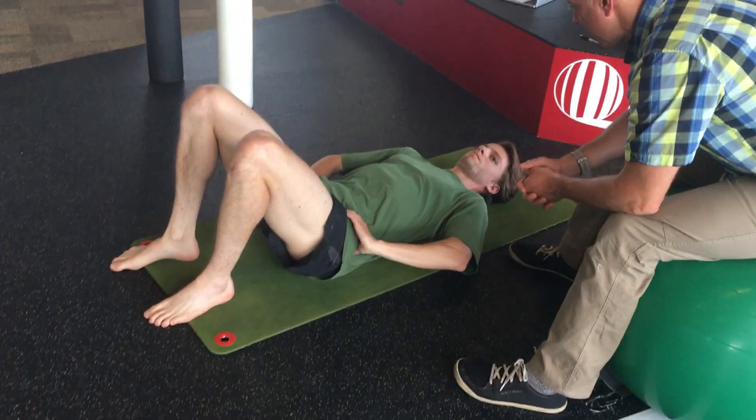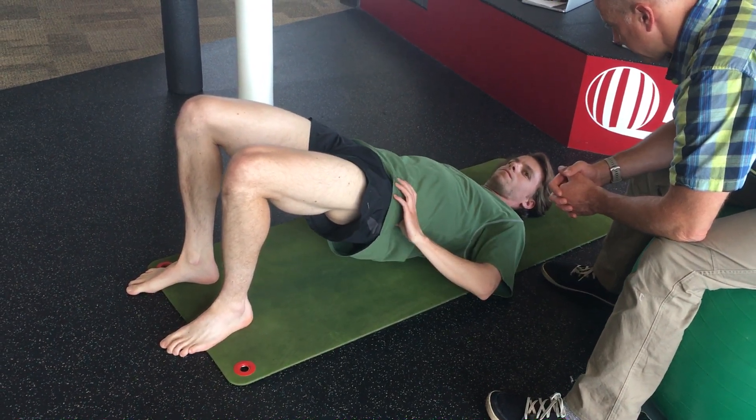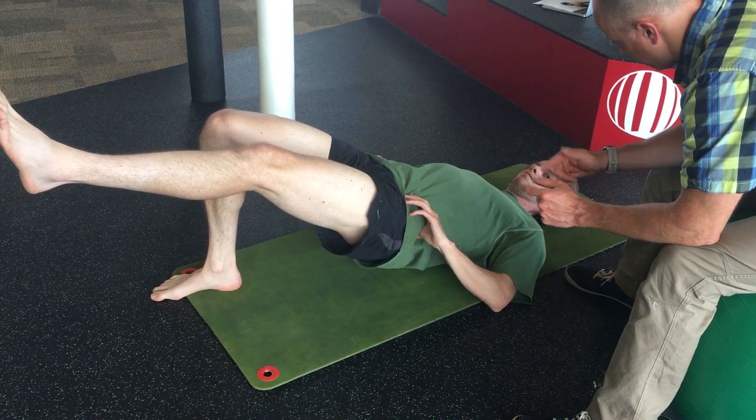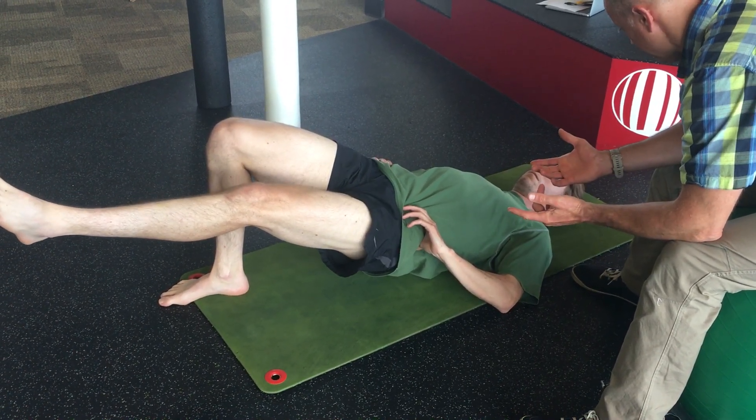Where's the hips? Good job. Left leg up in the air. Your hands are going to help steer. Turn your corner left. It's pretty easy, right? It really helps.